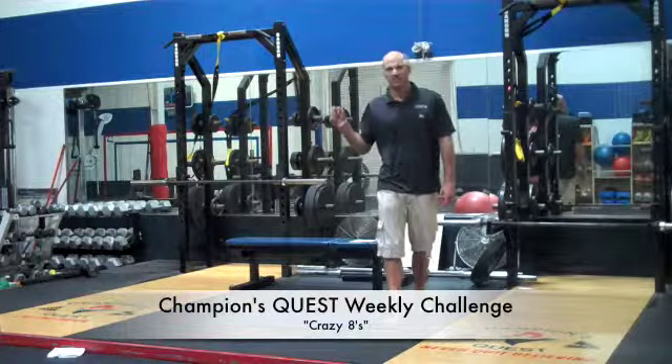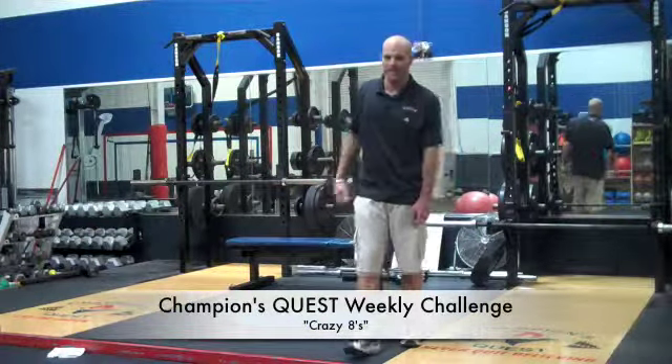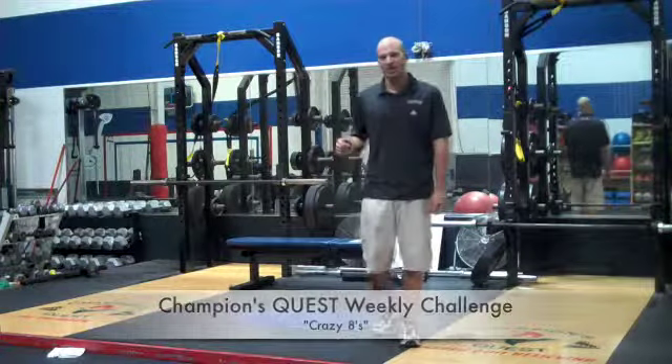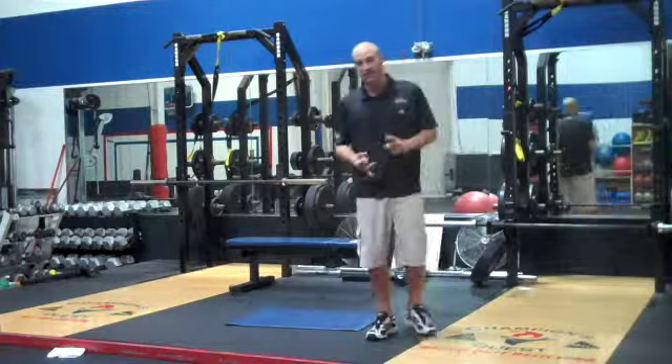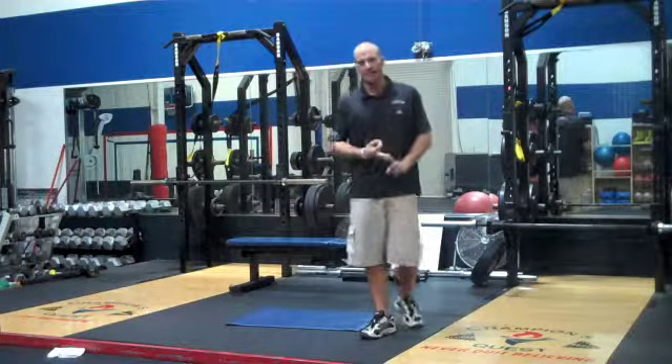Alright, this is Coach Ryan Bischel back with this week's weekly challenge for Champions Quest. This exercise is called the Crazy 8's. The Crazy 8's is 8 exercises, 8 reps each, 8 times through the circuit.